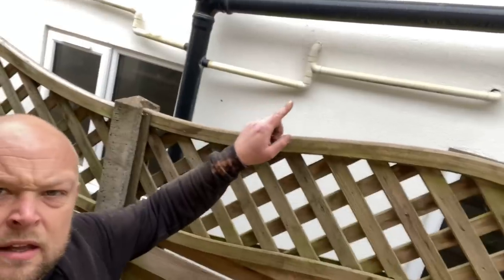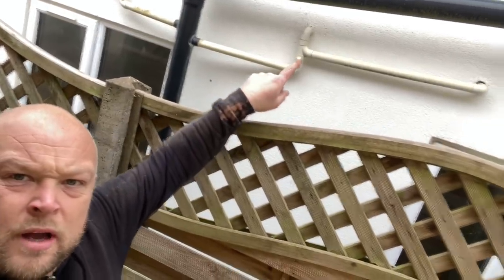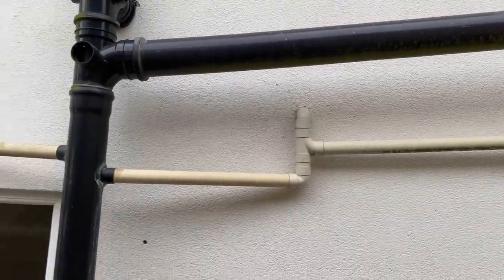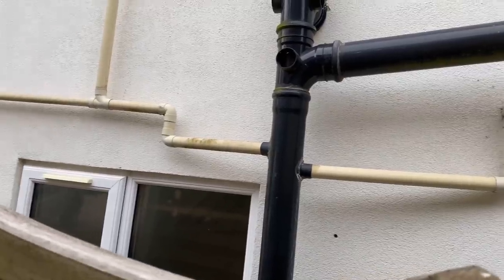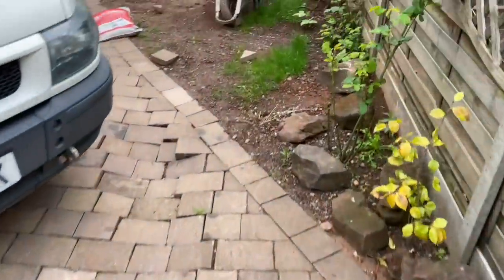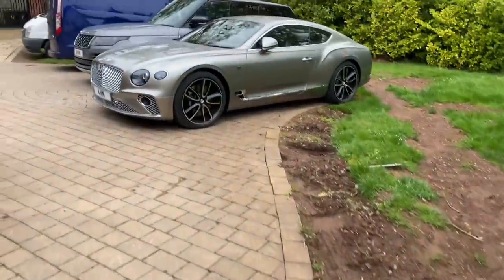Just walked past this on the job and spotted it - eagle eyes next door neighbor! Look at this - it's the wrong way. Let me spin it around. Look, it's coming out of there - it's the wrong way around. Eagle eyes next door. There's alarms going off on the van now.